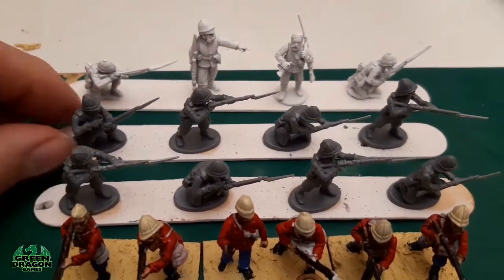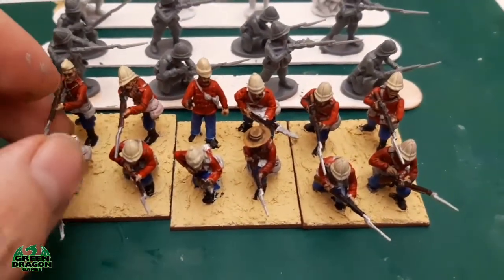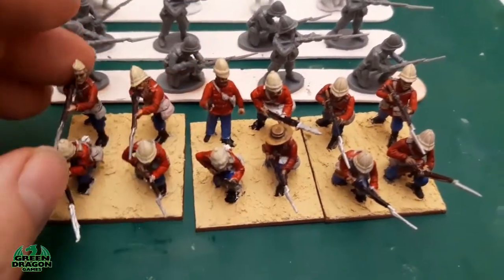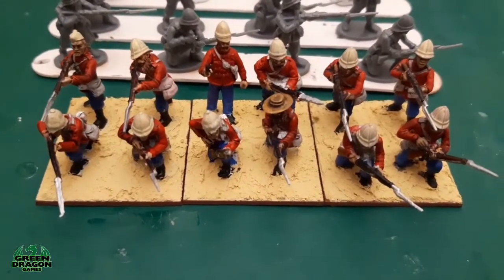The others are going to be the same as these — two kneeling, two standing, two kneeling, two standing. So that's the 12 guys ready for the next platoon, which will be the second platoon, B Company, 24th Regiment of Foot. I'm sure I've got enough figures to do three platoons.